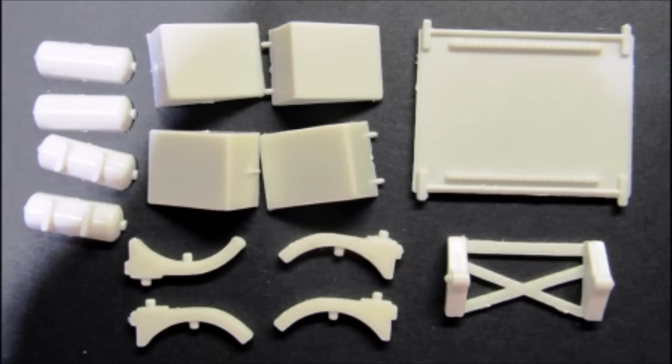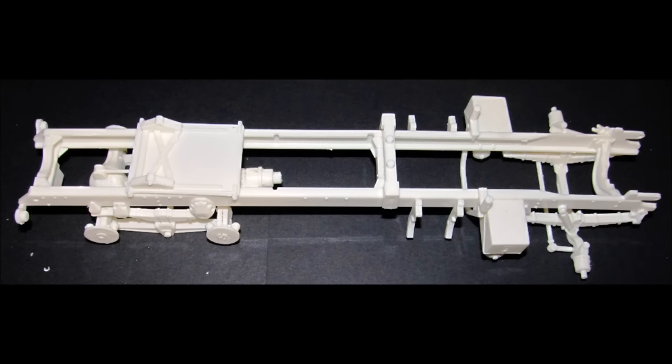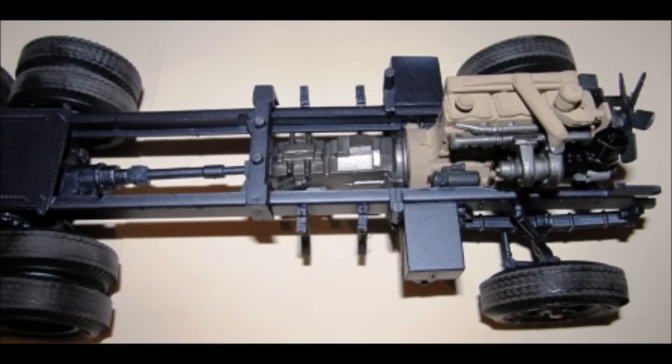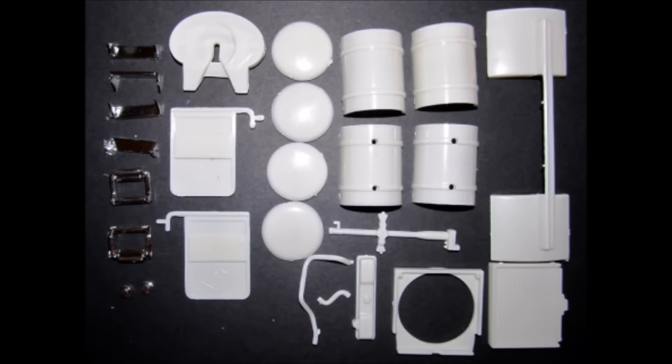Grab the parts for the fuel tank supports. Assemble the battery boxes and add those along with the air tanks. Add the slide plate and the carriage. This can now be painted in the color of your choice for your chassis unit as a whole. Get these parts out for the back end and add the rear tires with their metal axle. Add the front tires by sliding them on the pins. Glue the tail lights and the license plate tag light into place. Then add the motor and the drive shaft into place on the frame. Pull these parts out to finish up the chassis and paint those your chassis color.